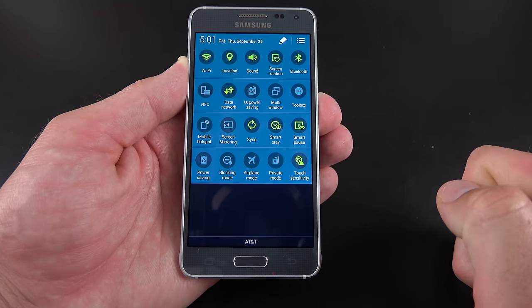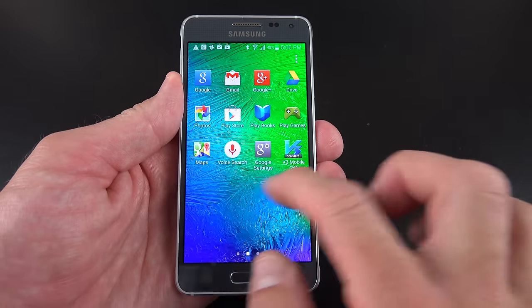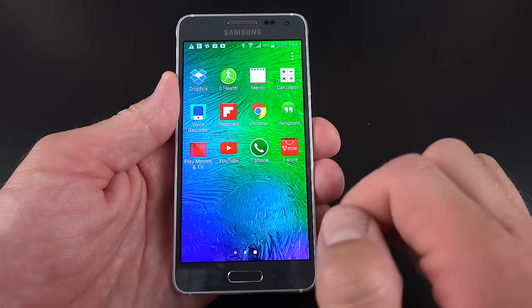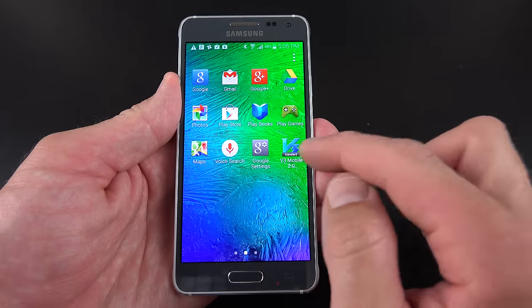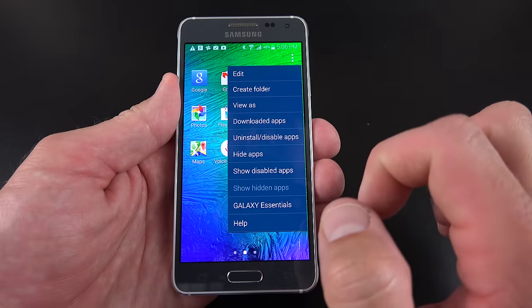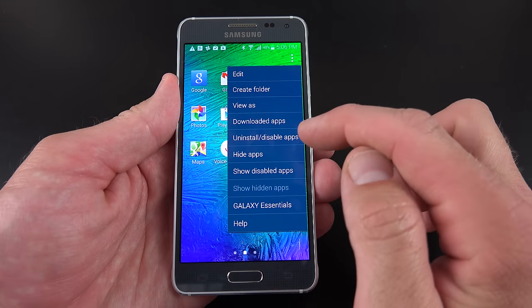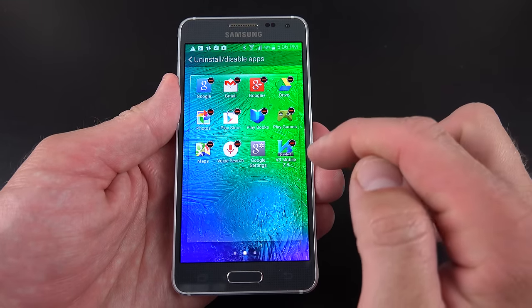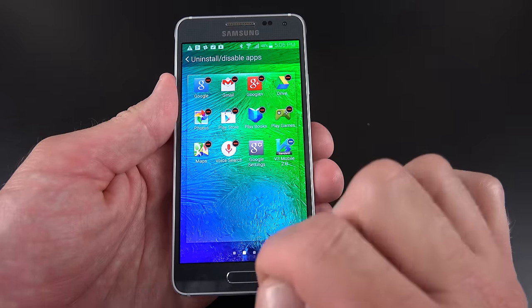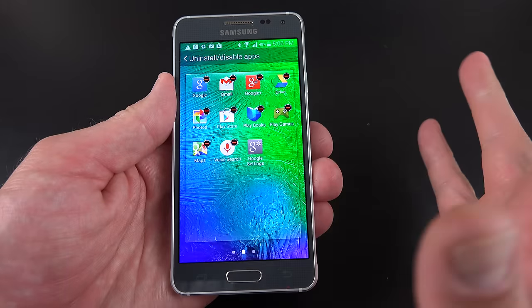We also have blocking mode, which is basically a do-not-disturb feature with a lot of controls, including the ability to select certain times of day for it to automatically activate. We can also increase touch sensitivity so you can use the phone with gloved hands. In the app drawer, you can see the standard array of Google apps, some Samsung apps, third-party apps like Flipboard and Dropbox, and some telco apps. To hide or disable apps, you have several options — certain apps are eligible for uninstallation or disabling, while others you can only hide.